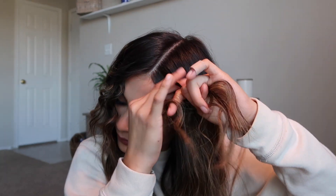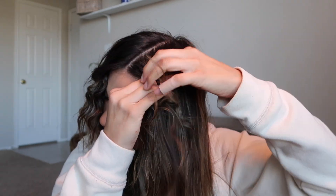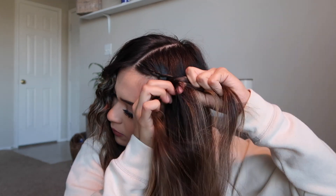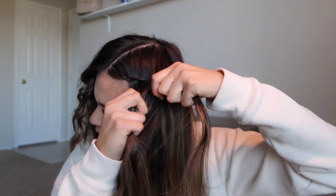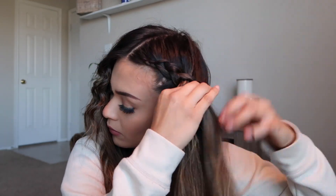For this fourth hairstyle, I'm going to be Dutch braiding my hair. That's the same as French braiding, but instead of going over top, you go underneath. I only grabbed a section of my hair though — I did not include all of my hair because I wanted some hair to still be out. So basically the hair from my front is going to be out of my face, but still let down at the same time.